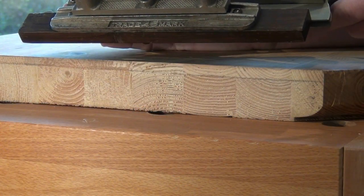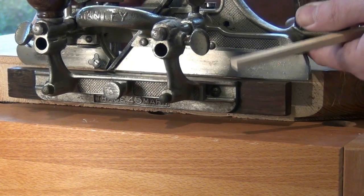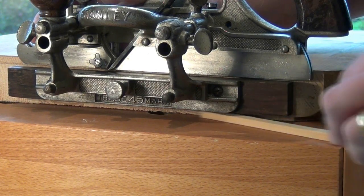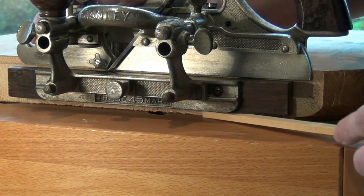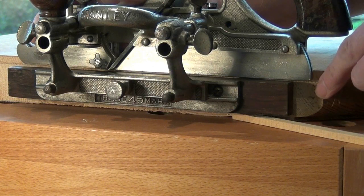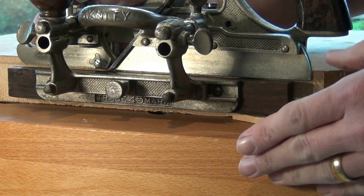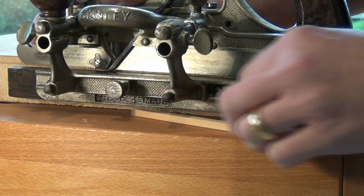One final thing to check is that when you sit the plane on the depth stop on the side of the work where you're cutting the rebate, you want to make sure that nothing fouls the bottom of the plane. It could be when you're doing a rebate in something thinner that the fence is going to hit the bench, and in that case you'll need to set your work over off the side of the bench or raise it up off the bench so that you've got that clearance underneath.